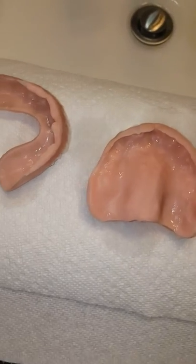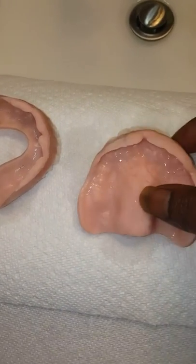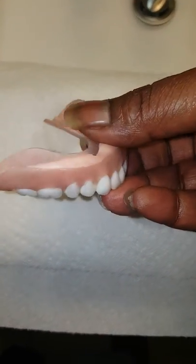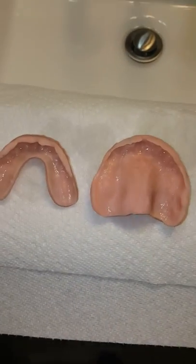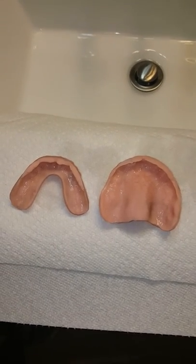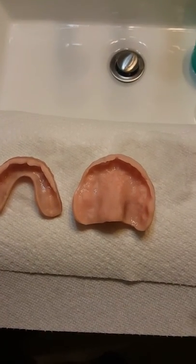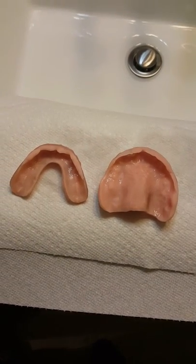I don't even know if I should just have them add more or take it out and redo it — any suggestions, let me know. I go in tomorrow at 10:30 in the morning to get that redone, and I'll bring an update on how the adjustments go. I'm going to talk to them about it too and let them know they need to look at it before they shove it in my mouth. Thank you.